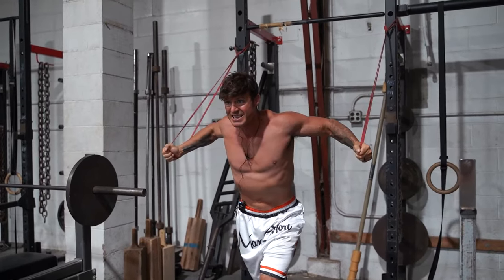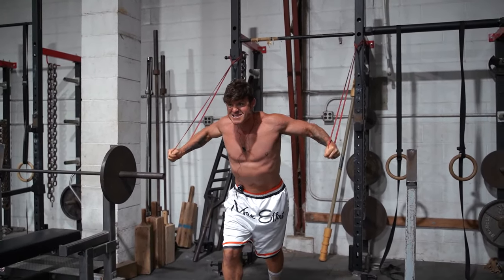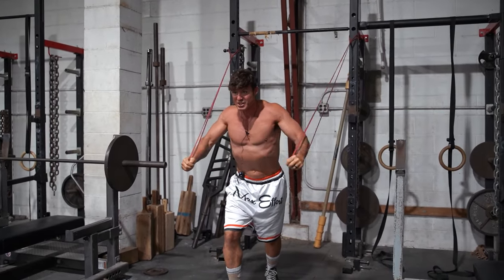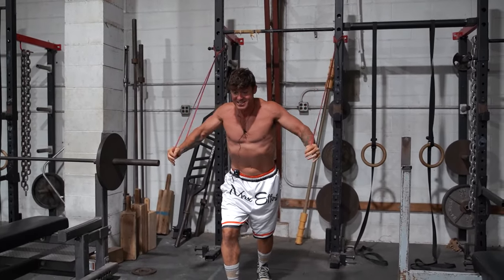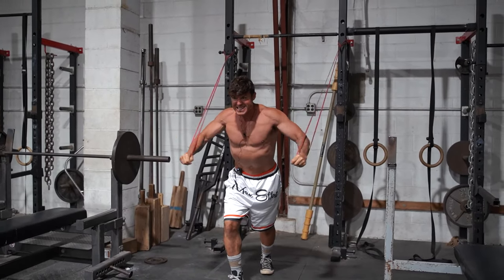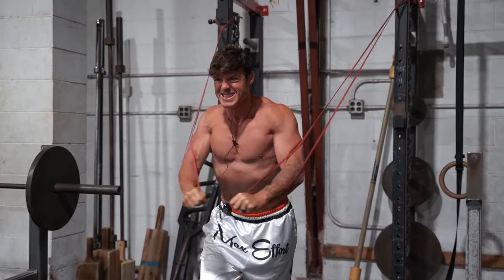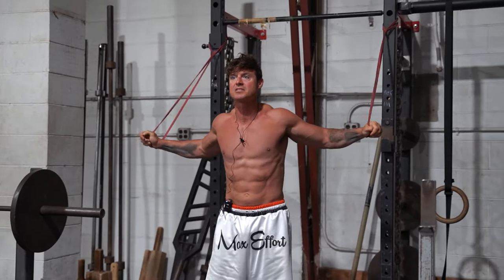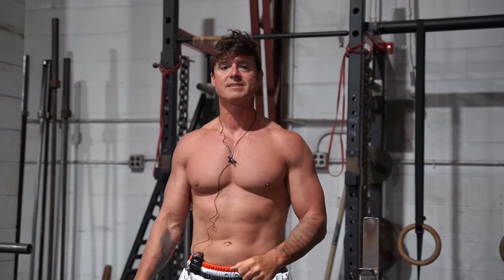Depending on your height, you can figure it out. But this stretch is really good, and you can add bands as you need more or less resistance. So no excuse not to hit your cable crossovers — try the bands out. Thanks.